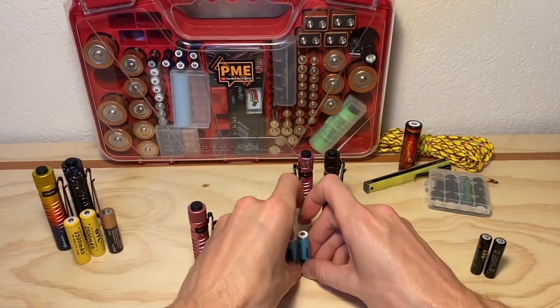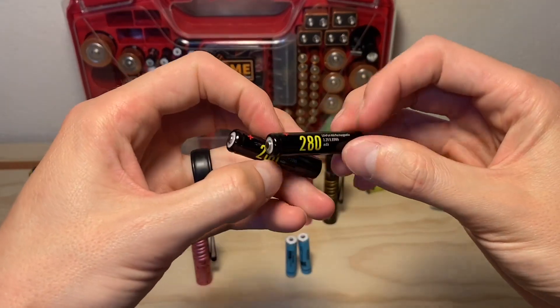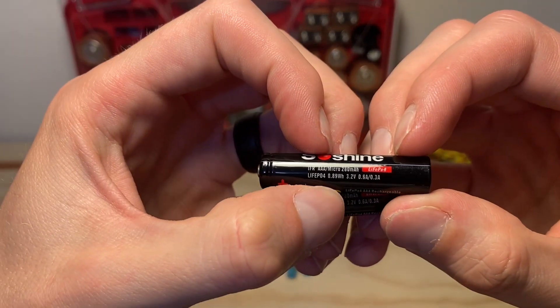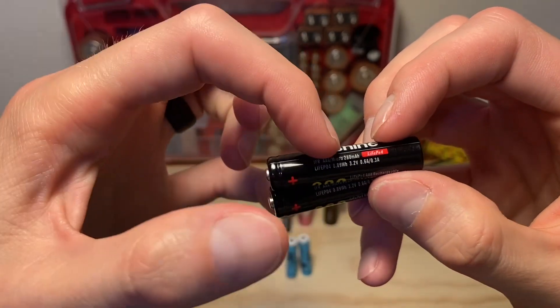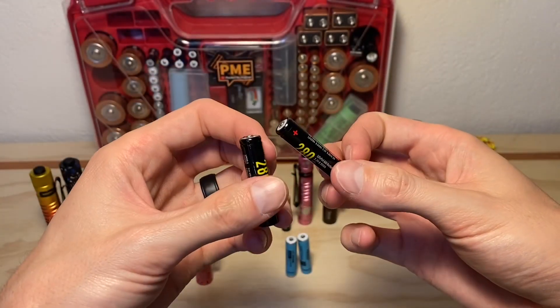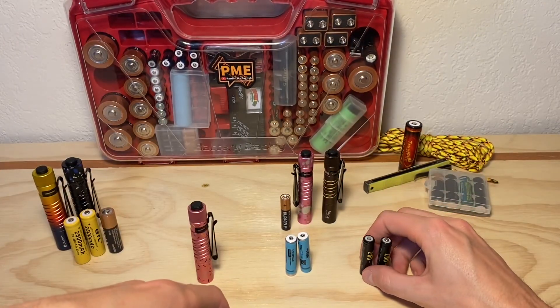I also have some 3.2 volt lithium iron phosphate 10440 slash AAA batteries from SoShine. I'm not sure if these are 10440s or AAAs because it says AAA on the battery itself, but the listing said 10440 and the voltage is much higher than a standard AAA at 3.2 volts. We'll try these as well just to get another different type of battery and see if we can notice a difference.